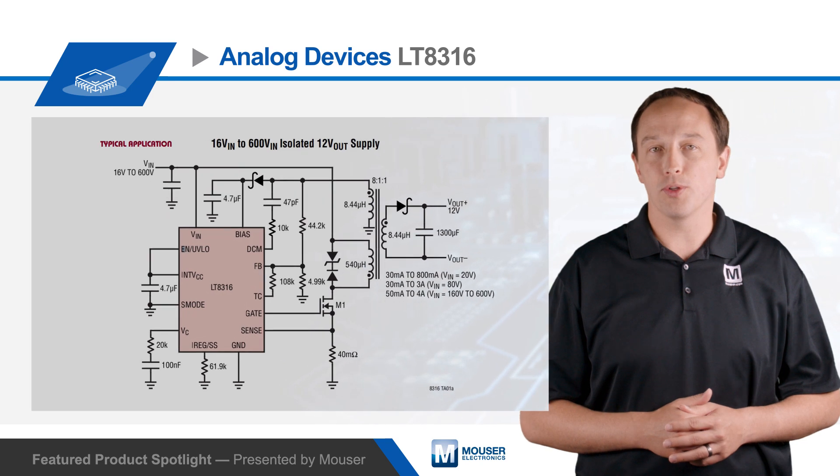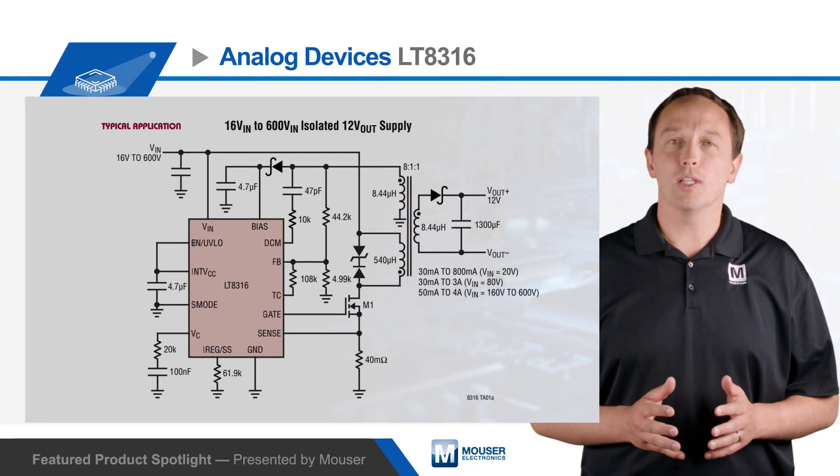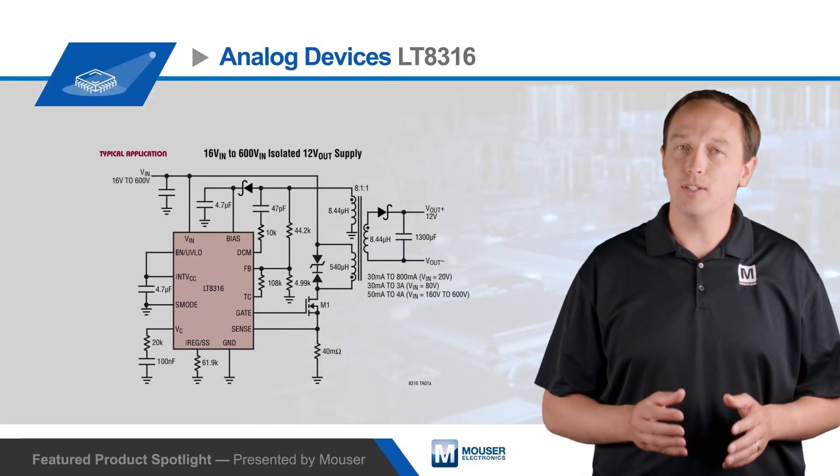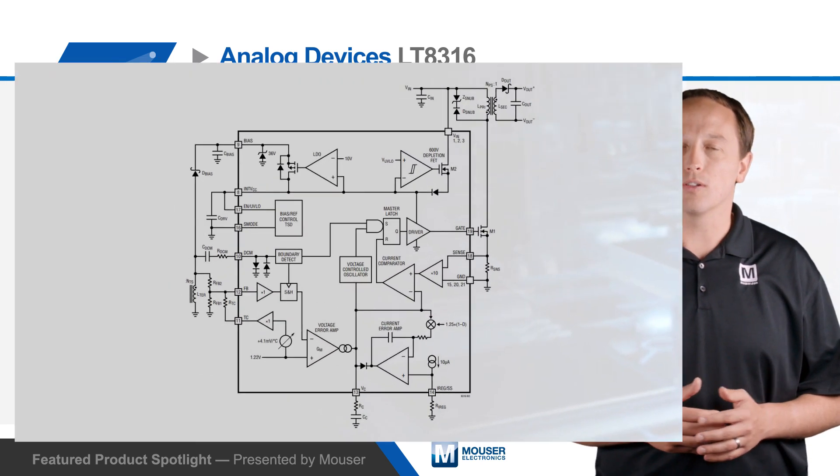The Analog Devices LT8316 uses a third transformer winding to sample the output voltage from the isolated flyback waveform when the secondary current is nearly zero. This approach eliminates the need for opto-couplers, resulting in a smaller design, and the output voltage is easily programmed with two resistors.